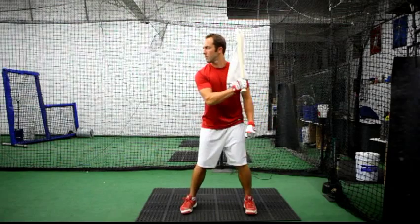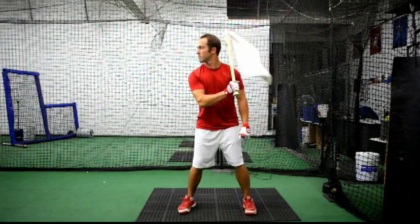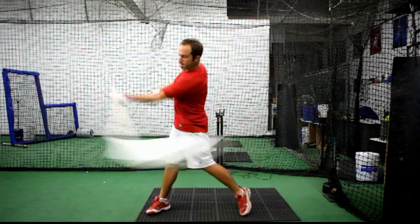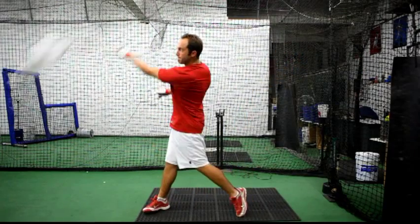The TowelBat really works for me, specifically when I break it up into bottom hand and top hand. With the bottom hand, I'm really trying to feel my bat path working out towards the pitcher. With the top hand, I'm mostly trying to feel that towel snap out in front. Those two feelings for me really dial in my swing.